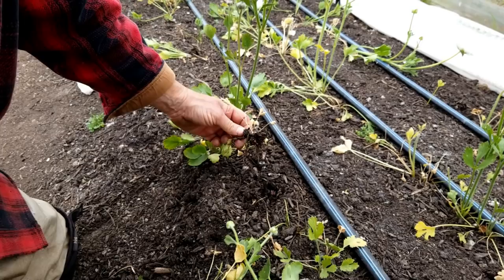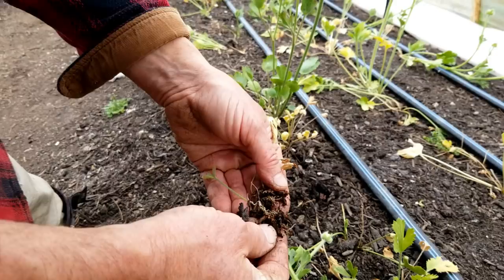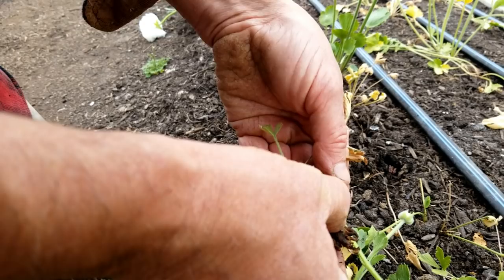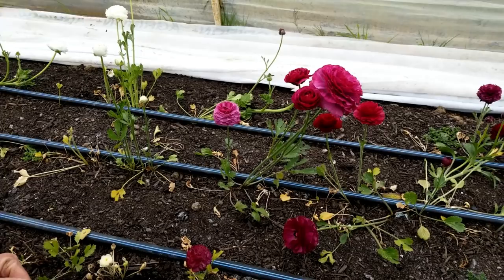We're taking this bed out of ranunculus production for a number of years. When you start digging into them you just see rot, and there's some symphilins on the roots. So we got them again, and we thought we had the problem licked. We're not going to plant ranunculus in this house probably for a number of years.